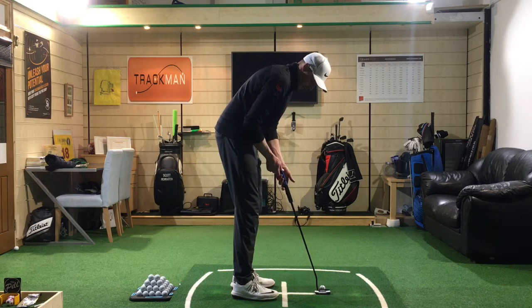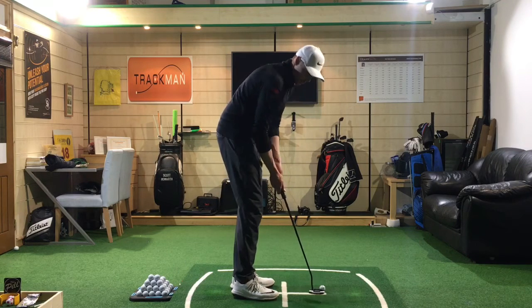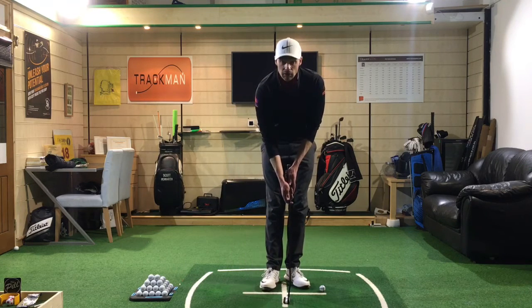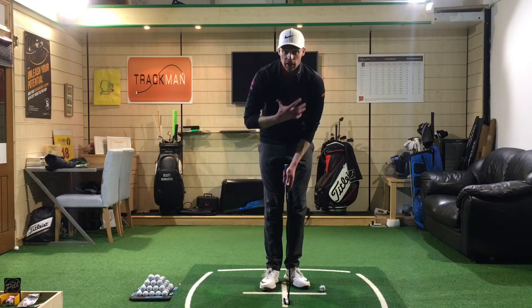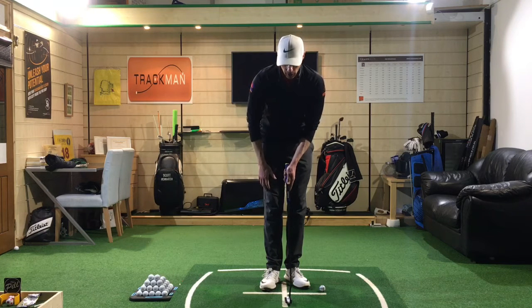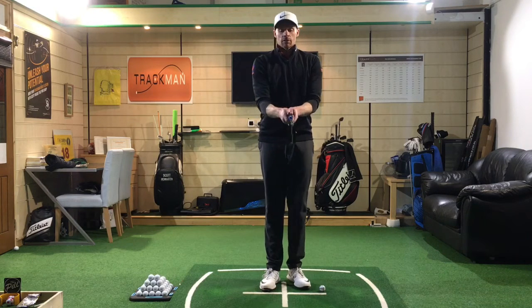So the left hand fits through the lifeline, and the right hand mirrors it. Some people like to have it further down, some like to cover over a couple of fingers on the left hand to get them a little bit closer together, which helps level the shoulders out. I hold it that way with the palms very much facing each other.